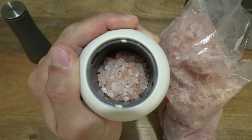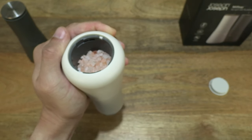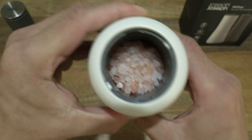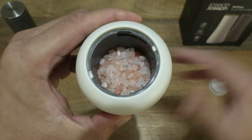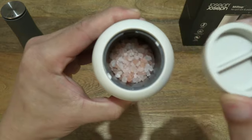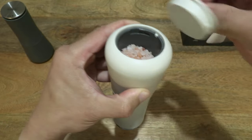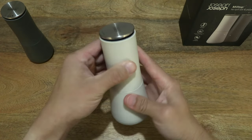Giving you a look at the granules of Himalayan pink salt that we've just poured into the Joseph Joseph milltop salt and pepper mill. This lighter one is being used for the salt. Let's put the cover back on, setting the notches into the grooves and locking them closed.